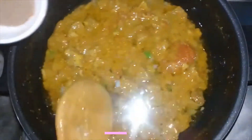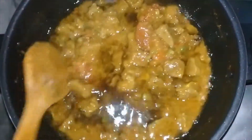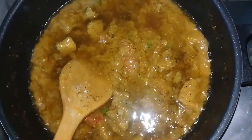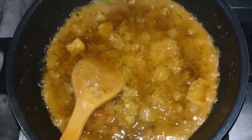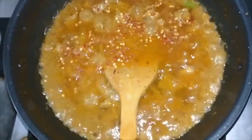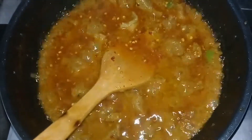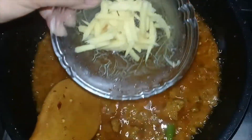With this, we will add the garlic. We will leave the garlic. We will add the garlic. I am going to add some color. I will add some color.